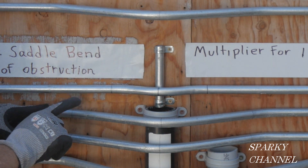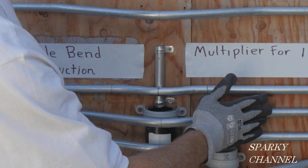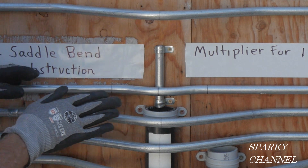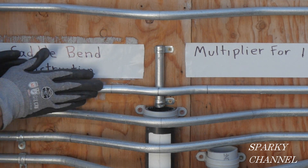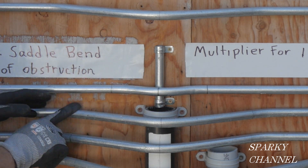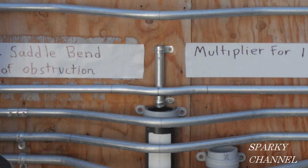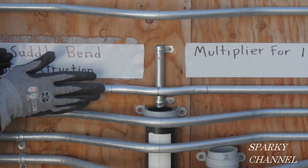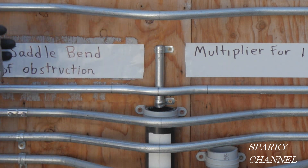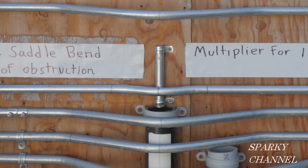This is a 22.5, 45, 22.5-degree three-point saddle bend. They're both called three-point saddle bends, but this one — the 15-30-15 — is easier to run your wire through because there's less angle. With a 22.5-45-22.5 there's more resistance when you pull wire, whereas there's less resistance with 15-30-15. So there's no reason to use the bigger angles when you're going over a small obstacle.